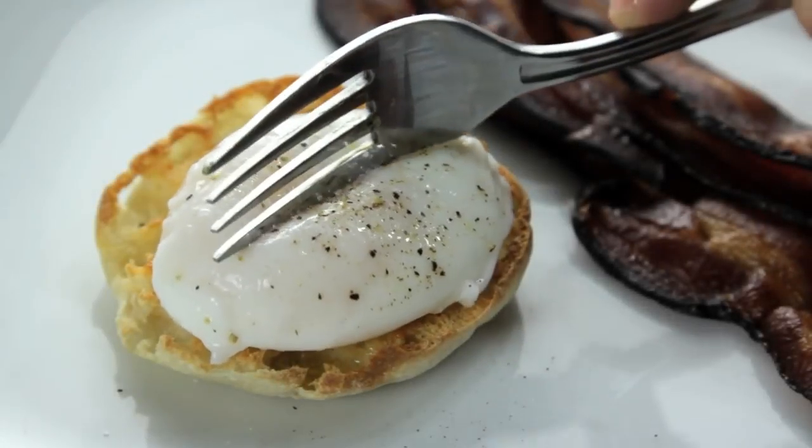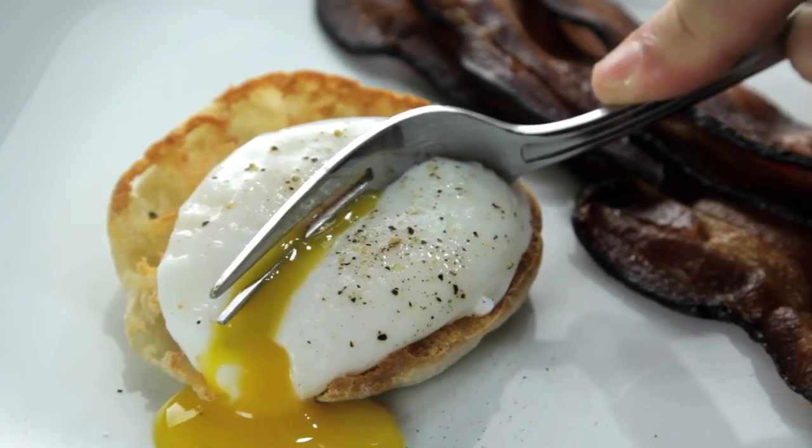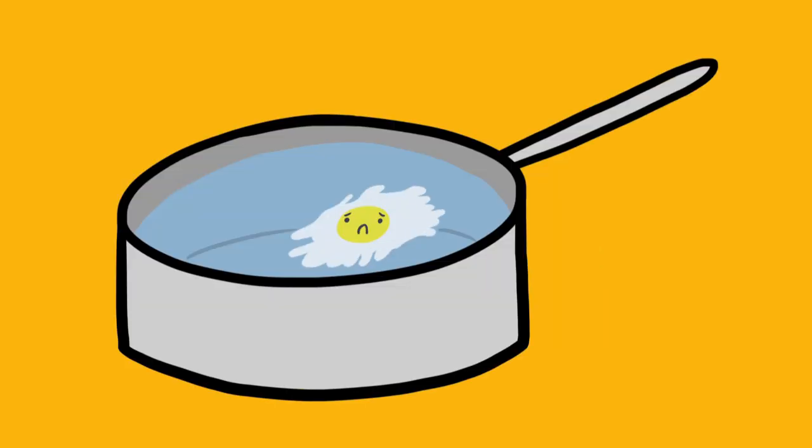The perfect poached egg — tender whites around a warm liquid yolk that oozes out like gold when you cut into it. They're an essential part of Eggs Benedict; they can turn any salad into a meal or any vegetable into brunch. The problem is, they're really tough to make right.